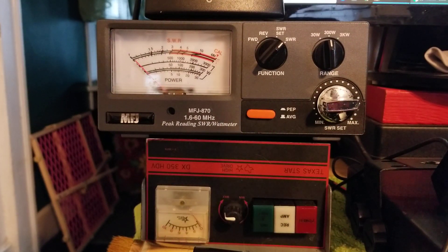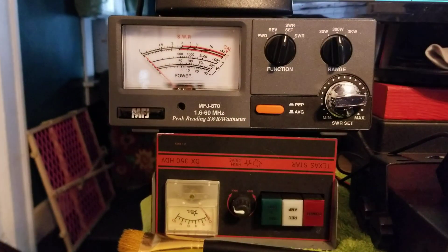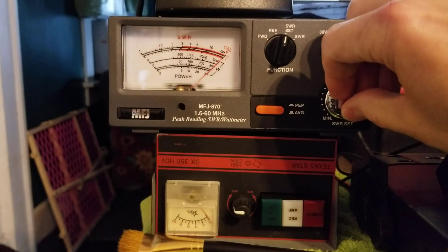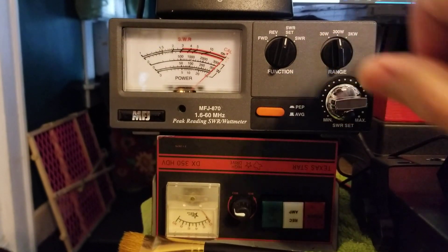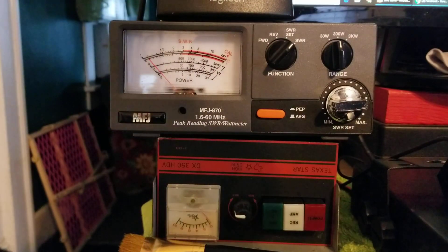Then you will check channel 40. So we switch to channel 40, go back to set SWR, key up again, calibrate. Right there, right to the line, click SWR. We're still at 1.1.